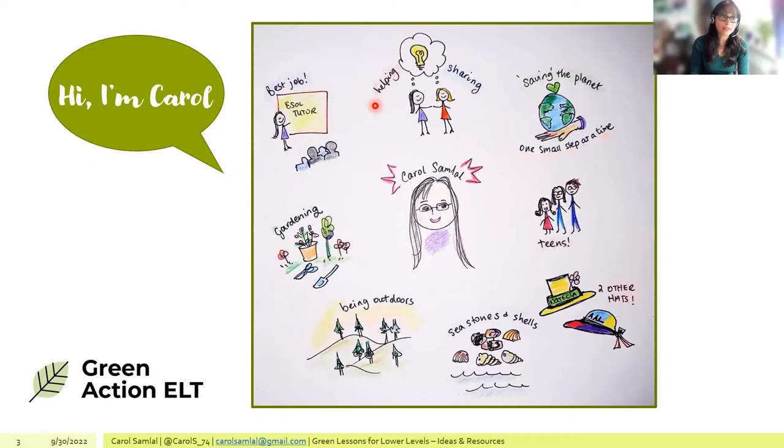She normally gives webinars and workshops on digital skills and more recently on sustainability. She's keen on saving the planet — or more accurately, slowing down the changes that are happening — and is very interested in learning about the science behind why things are happening, how everything is connected, and the social and economic impact.